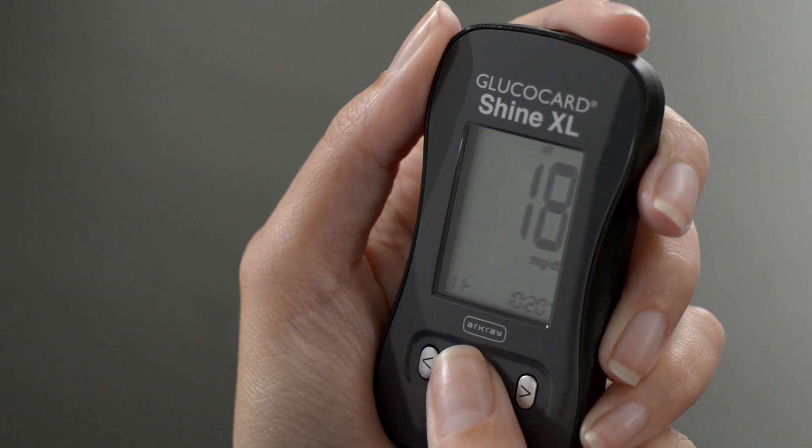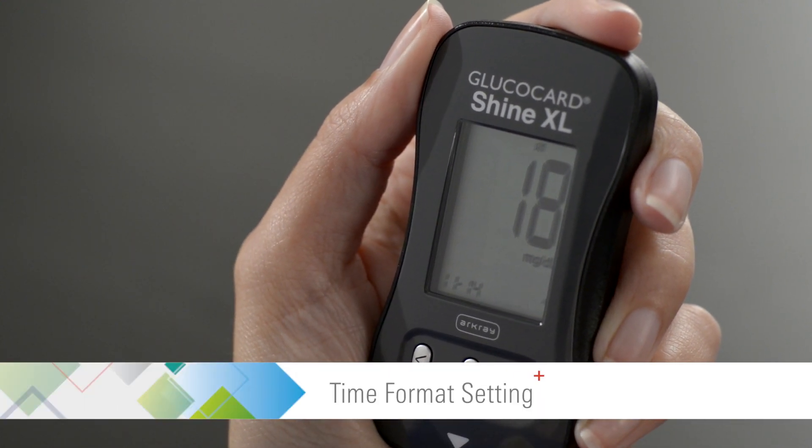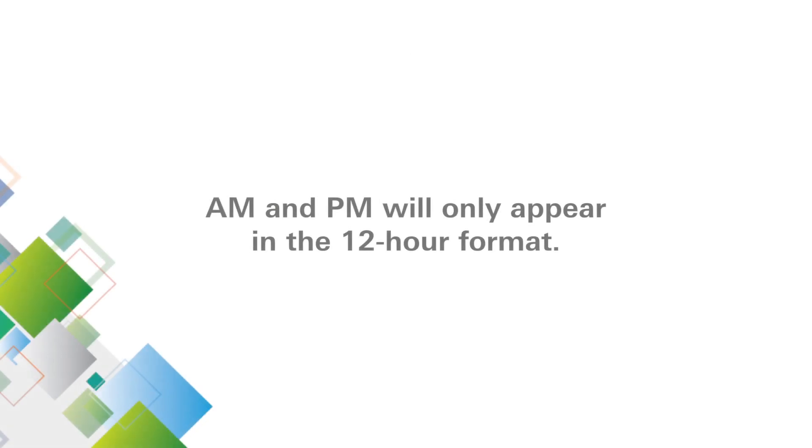Then press the center button to proceed to the time format setting. Use the left or right arrow buttons to set the time format. AM and PM will only appear in the 12-hour format.